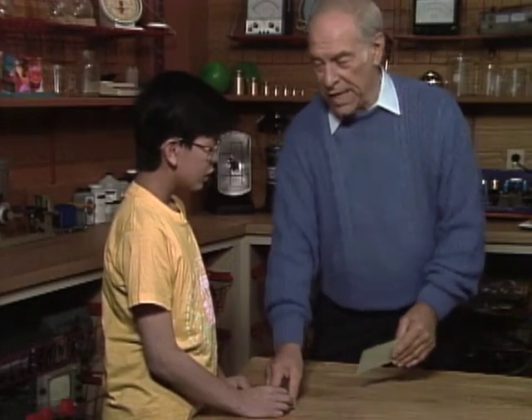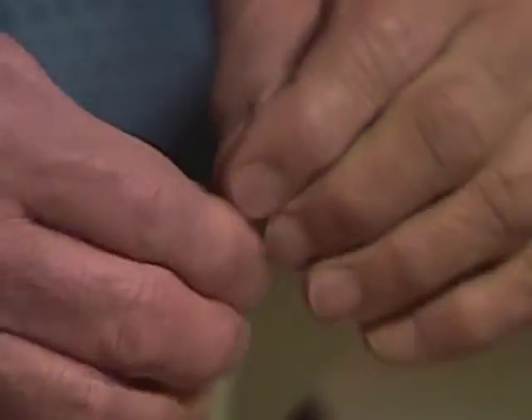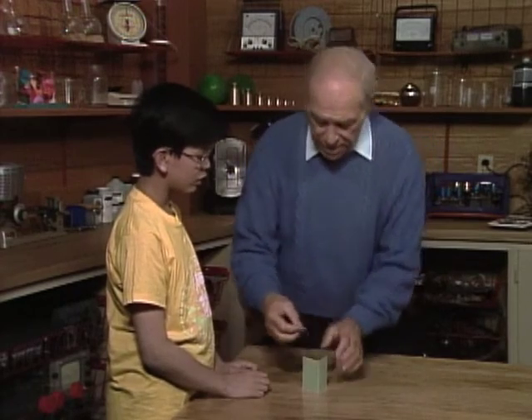Before you leave today, I will show you how to do it. First of all, fold the card. But now, obviously, you can balance it, right? Yeah, like that. Because there's support.